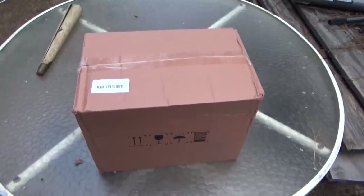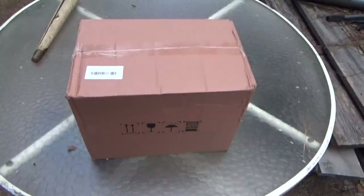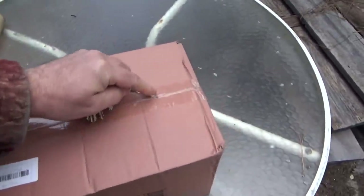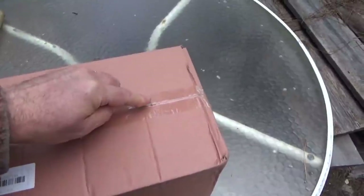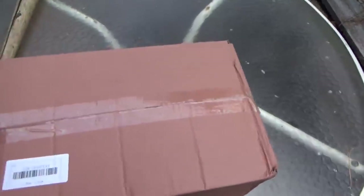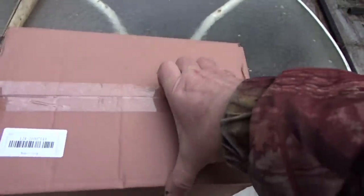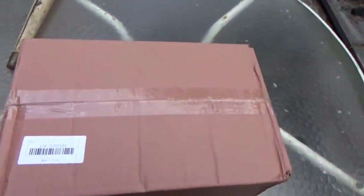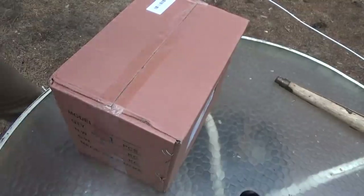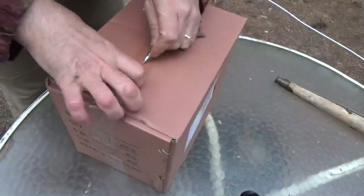A package came in the mail today. I'm going to attempt to open this while holding the camera - this probably isn't going to work out very well. Let me get the tripod. That tape is tight; let's see if I can do this any better.